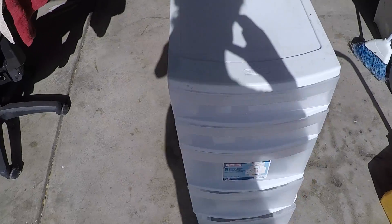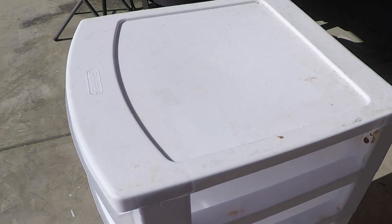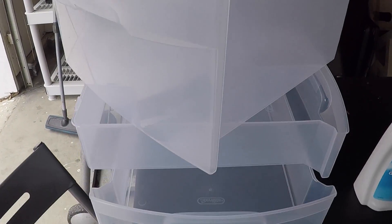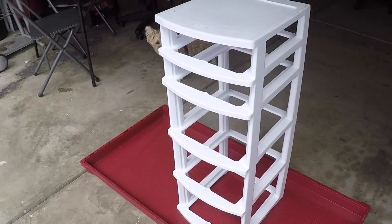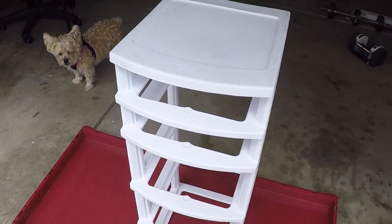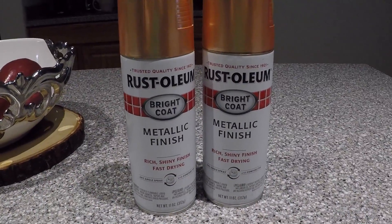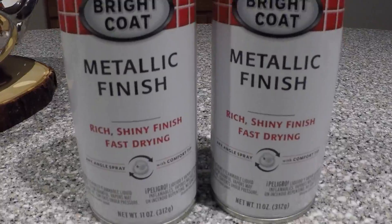Hey guys, welcome back to Cupcake and Pumps! Today we're going to clean up and give this Sterilite five-drawer a makeover. First thing I did was cleaned it up and popped that bottom back in, which was really easy to do. I found this in my warehouse and knew it would be perfect for organizing my closet.